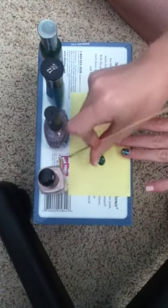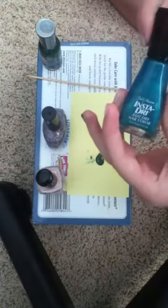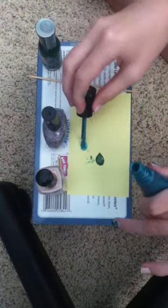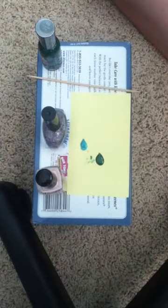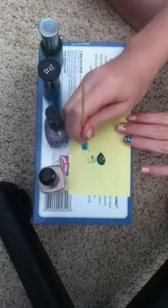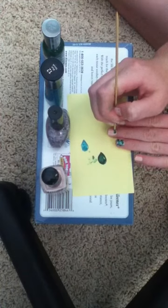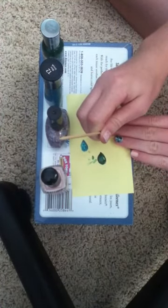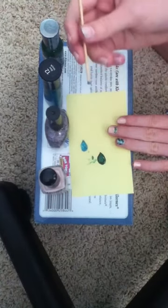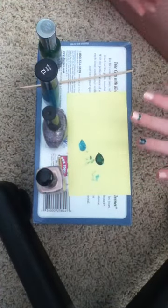Then you need to clean it off by rolling it around on the paper. Next, take your other solid color — this blue Sally Hansen color. Open it up and put a glob of that onto the paper as well. Once you have that done, take your stick, dip it in, and do two dots of that next to your one middle dot that you did first. Make sure those look pretty opaque. Clean it off. Then you have the first row done already.